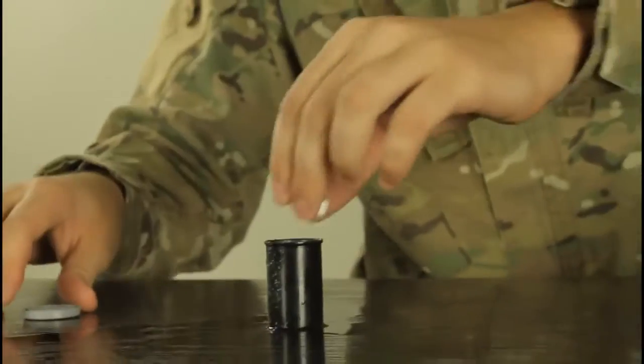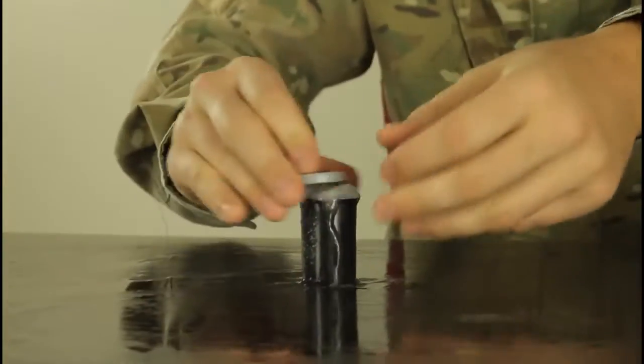Drop these two tablets, close it real quick, and turn it over.